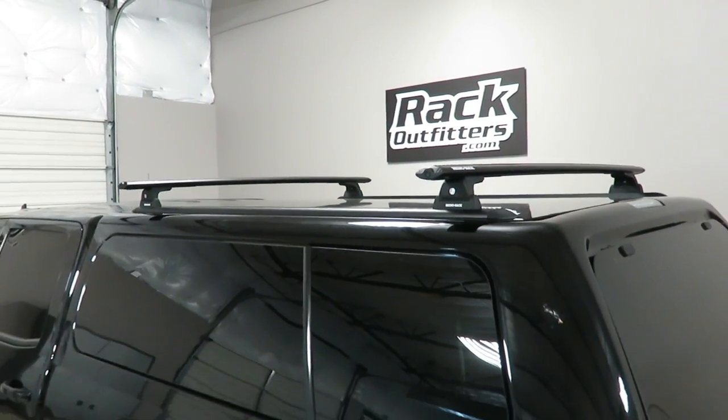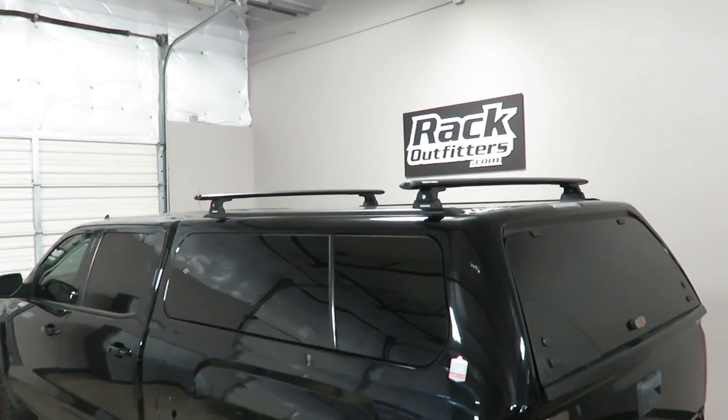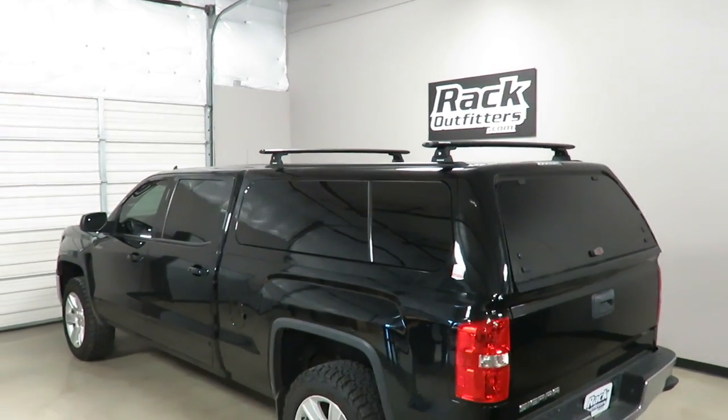This product and the full line of Rhino Rack products are available at rackoutfitters.com. Click the information icon for complete details, pricing and promotions.